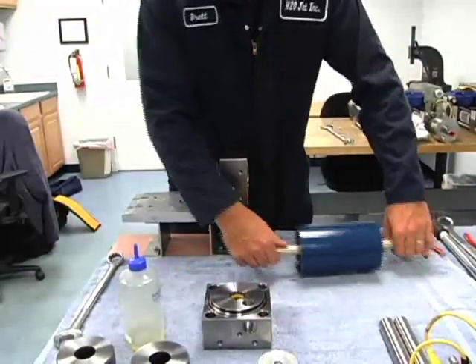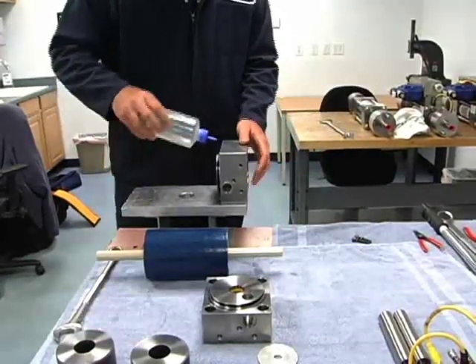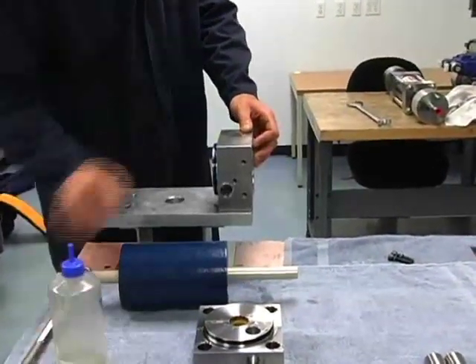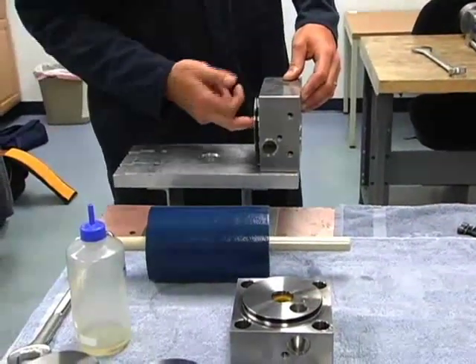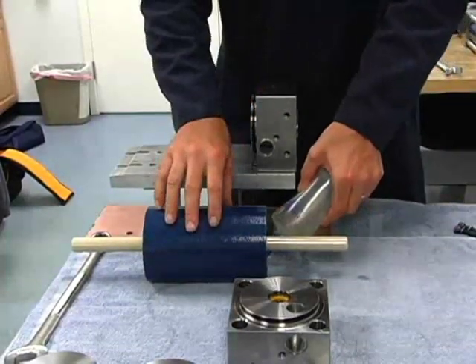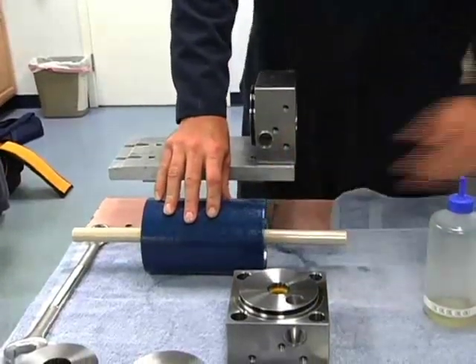Now we're ready to put the piston plunger and cylinder onto this end bell. To do that, I'm going to put a bit more oil on these O-rings here, smear it around, make sure we've got some oil on the inside of that oil seal. And go for some oil on the inside of our low pressure cylinder.